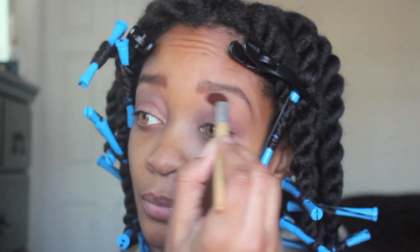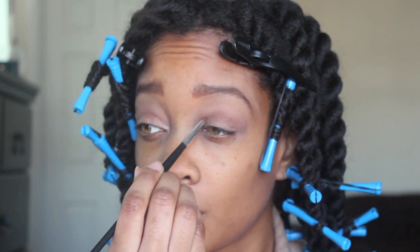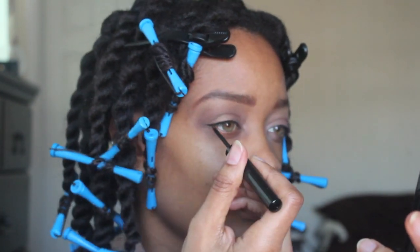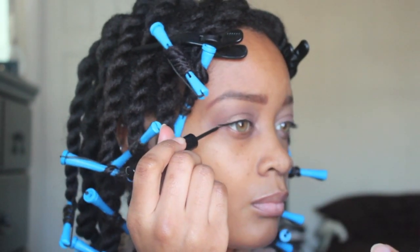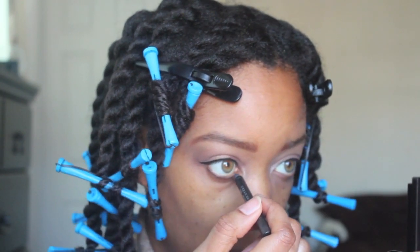Under my brow bone, I'll be putting some — I believe it's Urban Decay Foxy. I think that's the color I normally use under my brow bone. For my eyeliner, I'm using my same old NYX thin liquid black liner.